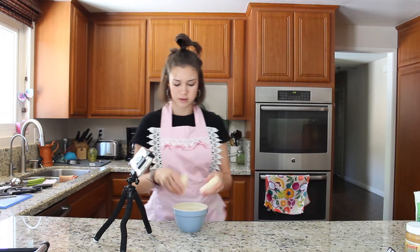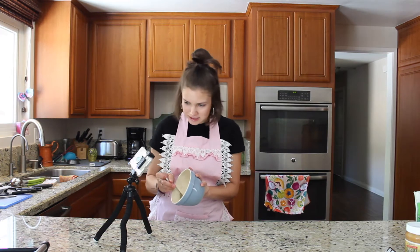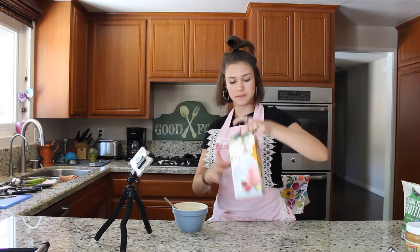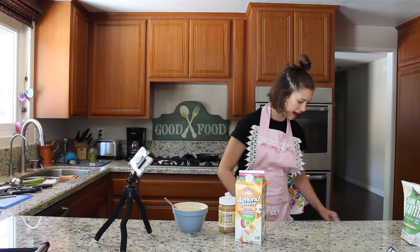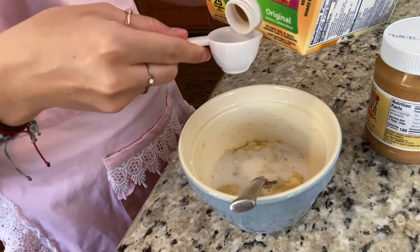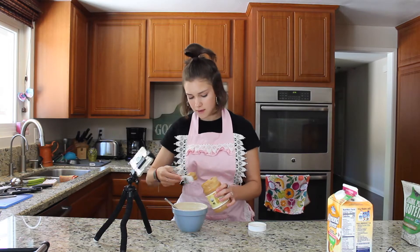The second recipe we are going to be making today is a healthy banana mug cake. This is my favorite dessert — I probably have it every single weeknight because it's so good. I'm going to start by peeling my banana and mashing it. Now I'm going to add in the rest of my wet ingredients: two tablespoons of almond milk and a tablespoon of peanut butter.